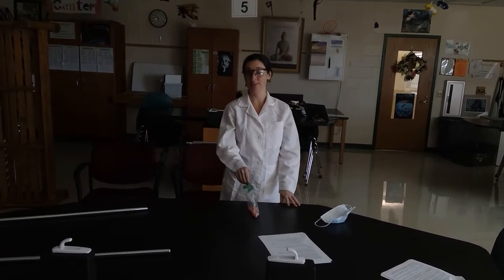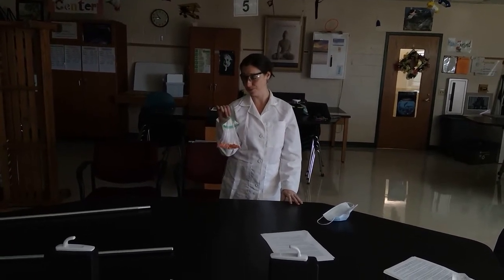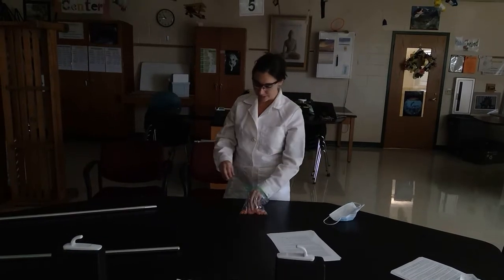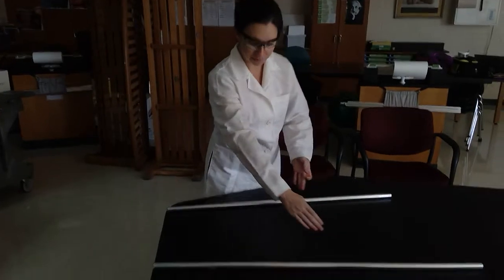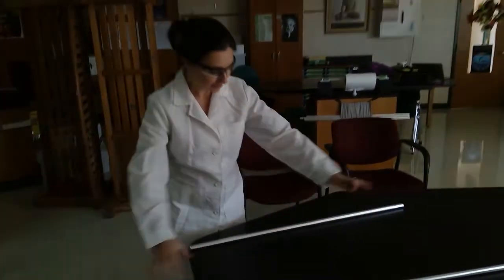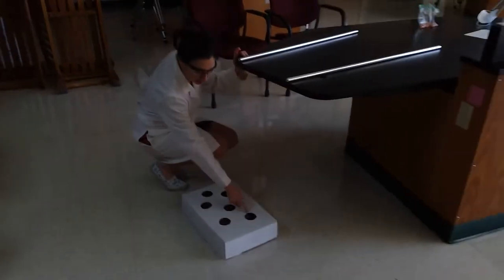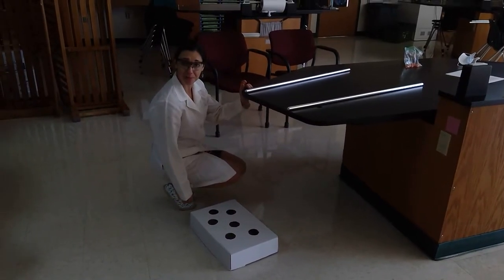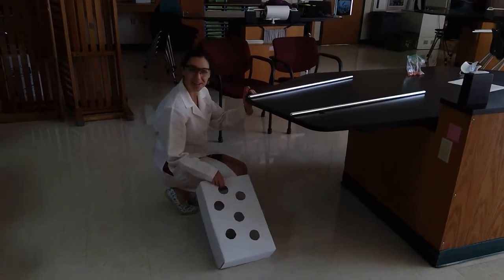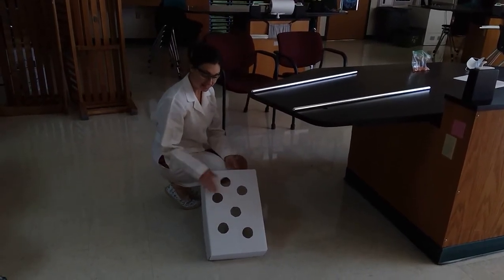So to start off, it's a marble lab, so you need some marbles. I have 25 marbles in this particular bag. The goal is to roll these marbles across a nice flat surface. You want to set yourself up a clean track with no obstruction and try to get it to land in one of these holes. It's kind of like a game of cornhole without the beanbags. This is just a box top with six holes cut in it and they are all the same size.